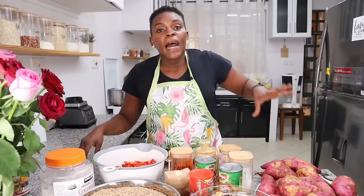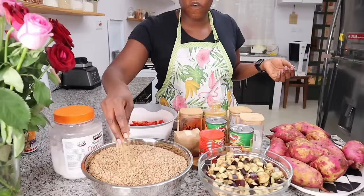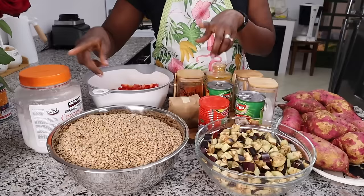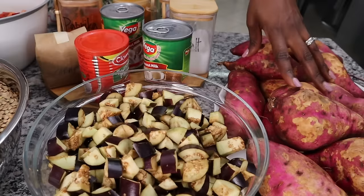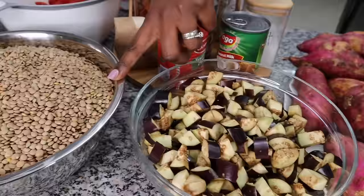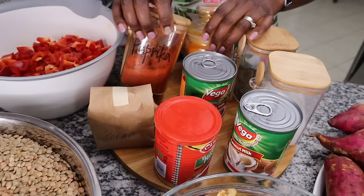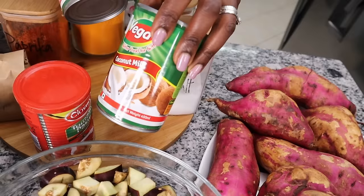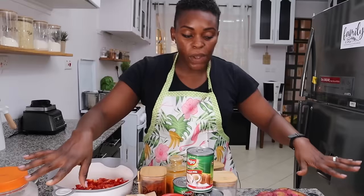Another tip: boil things at the same time when you can, especially lentils because they cook so fast. For this red lentil recipe I'm not pre-boiling anything — I'm boiling them as they cook. For ingredients I'm using sweet potatoes, eggplants, three kilos of lentils, coconut oil, red peppers, garam masala, paprika, turmeric, thyme, salt, three cans of coconut milk, and tomato paste. The sweet potatoes and lentils both go in completely raw.